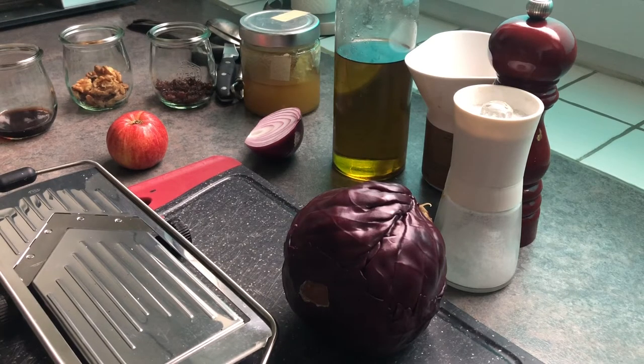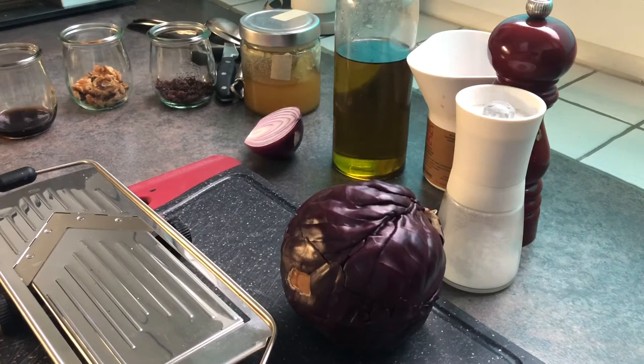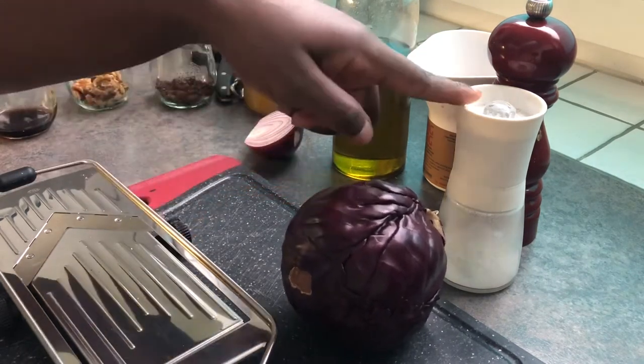Hello, welcome back to my channel. Genevieve here. Today I'm going to be making red cabbage salad. This recipe is very easy to make. For this recipe I need one small red cabbage, salt and pepper,